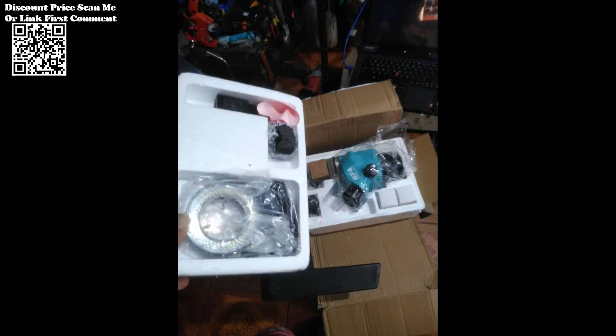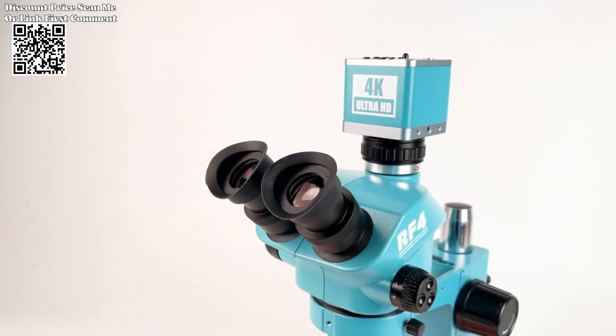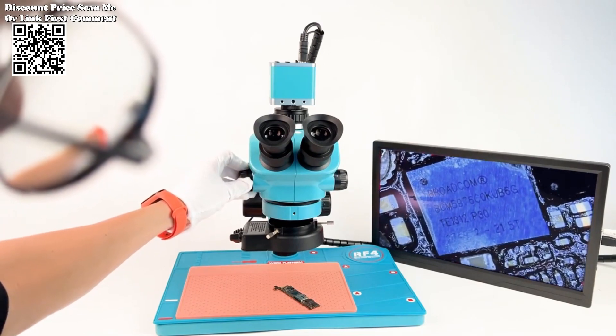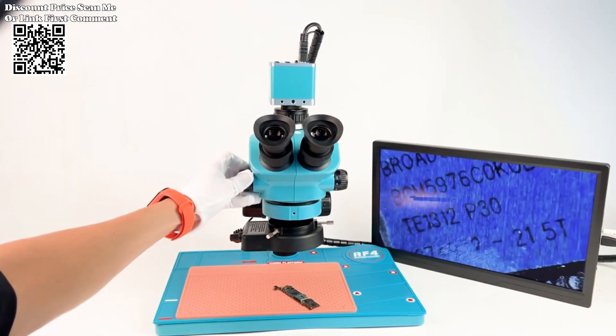Versatile Applications: From phone PCB soldering to scientific research and industrial inspection, this microscope is designed to meet the diverse needs of professionals across various fields. Whether you're conducting routine examinations or delving into advanced research, the RF4 microscope delivers unmatched performance and reliability.